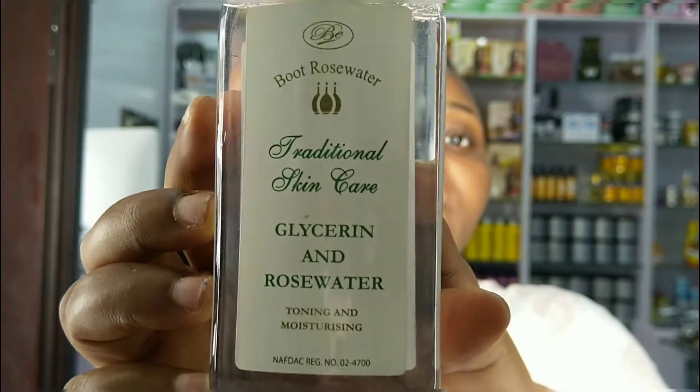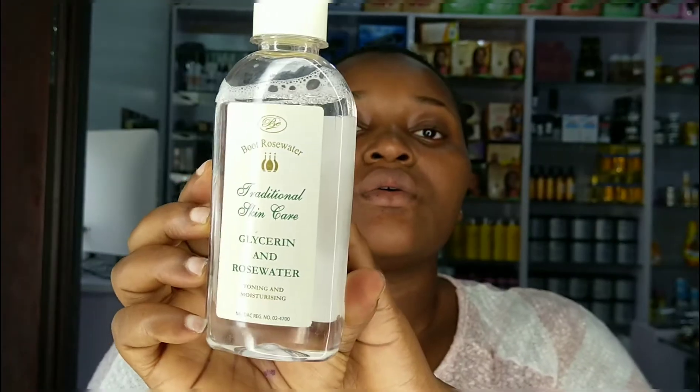I'll be taking my Boot's rose water traditional skincare glycerin and a little bit of cotton wool to prep my skin.